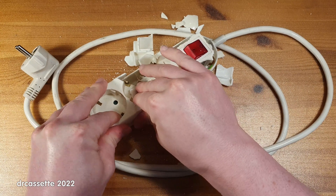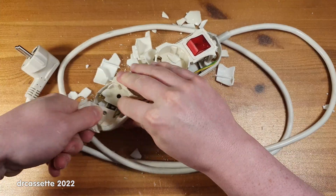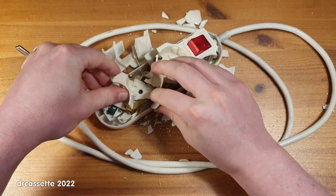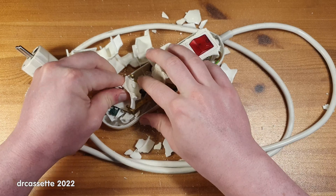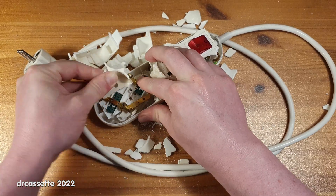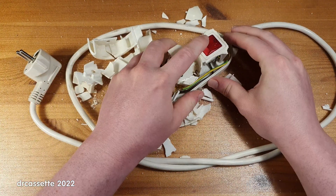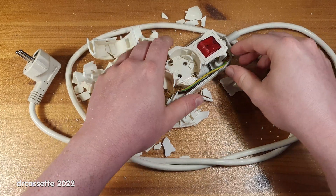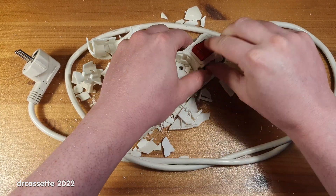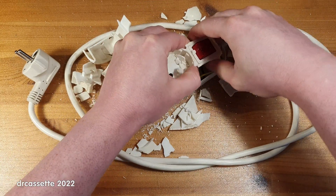This is fascinating, and it's quite fun as well. Electrically, this power bar was still functional — there wasn't anything wrong with the switch. The switch is fine. It now sounds a bit crunchy because of the plastic dust all around it, but the switch was working fine.